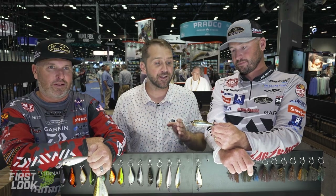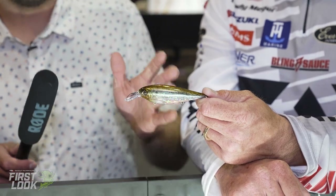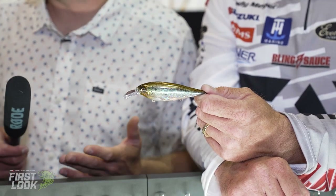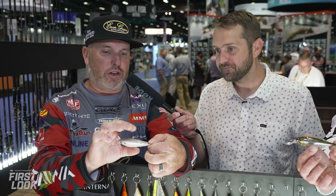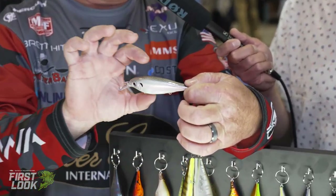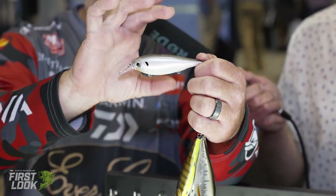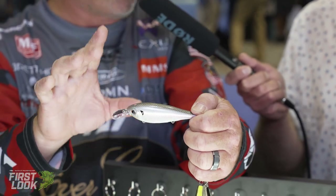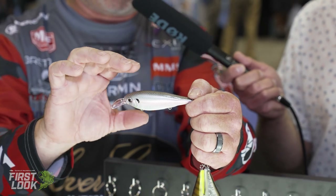This is the brand-new Evergreen XV5, the X-Over. To me it looks like a hybrid jerkbait/crankbait. Looking at it, it really has a good shad shape with that deep body — just the silhouette, it's going to have that good big threadfin shad profile, the ones those big ones are looking for.